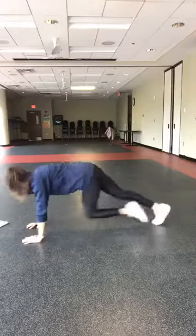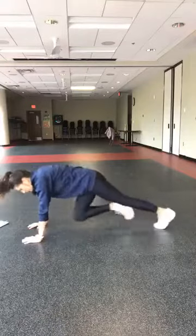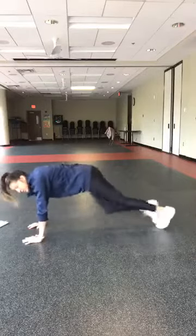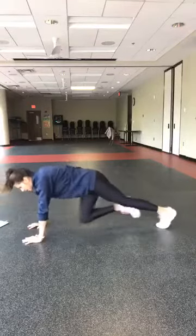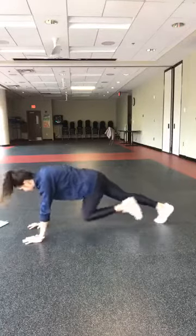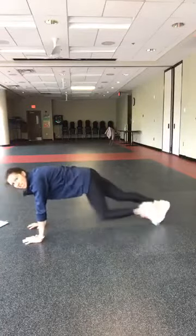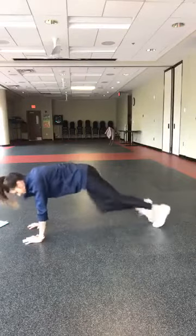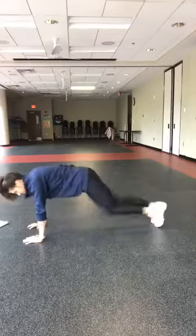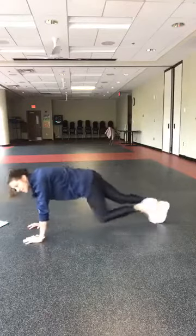We're going to try a one-arm option. Maybe up and up — or a low-impact option: dropping your knees. Knees are driving into that chest, ribs up. You guys just have 20 seconds. We're dropping knees if you need to modify. We're going straight into push-ups.